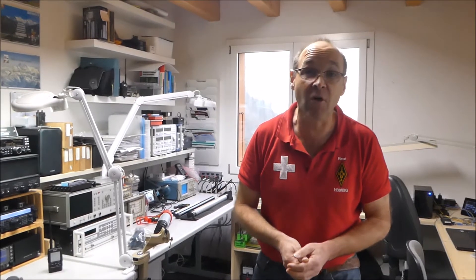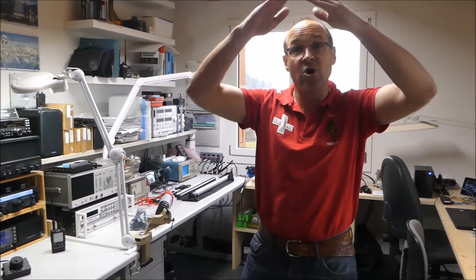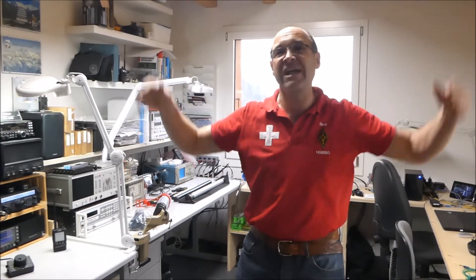Man kann diese Antenne in L-Form aufspannen oder montieren. Man kann sie in Inverted-V aufspannen, man kann sie gestreckt aufspannen — das braucht man weniger im Portable-Betrieb.